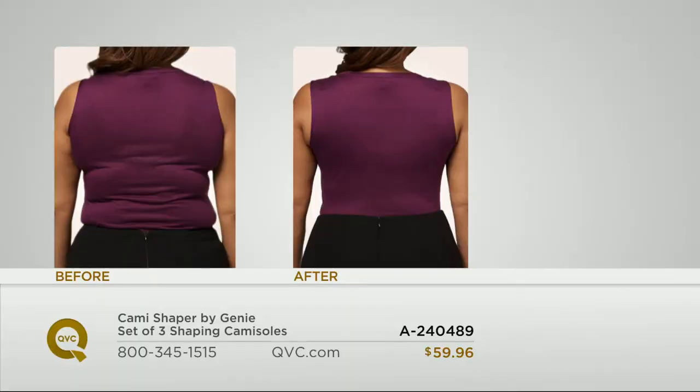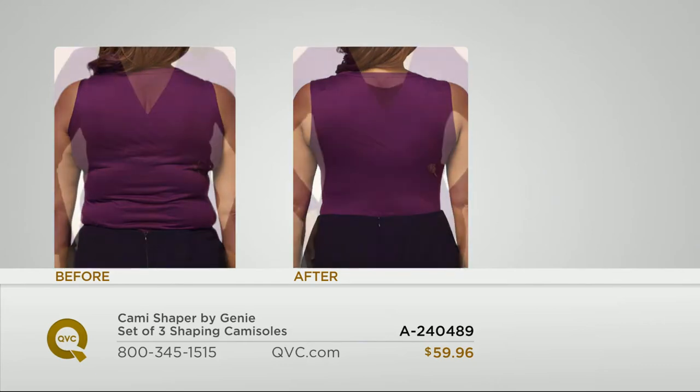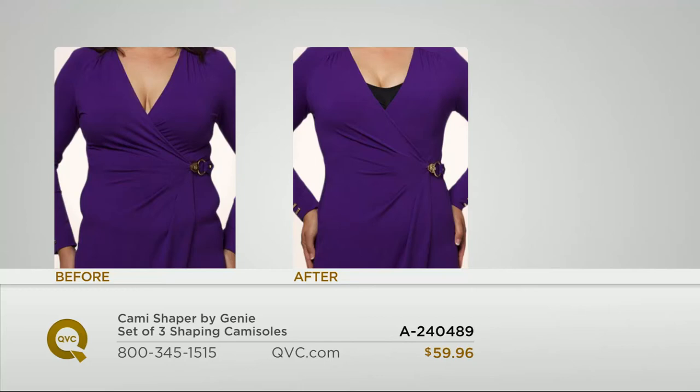This is kind of what you can expect: the elimination of that band line. How many times does it happen that right where your pants stop, it pushes up a little bulge and makes you self-conscious? Even if you're just wearing t-shirts or basic things — not just dressing up — wouldn't you love to feel more confident? Wouldn't you love to be able to sit down without pulling the front of your jeans out?